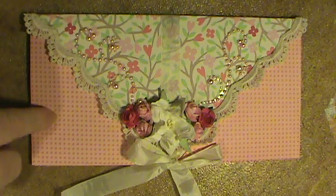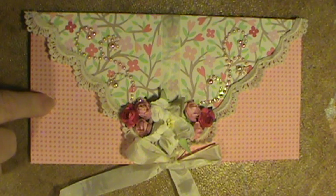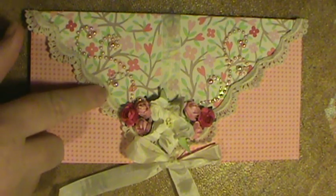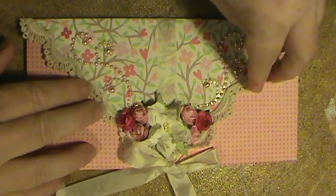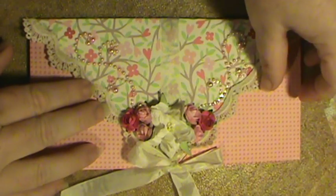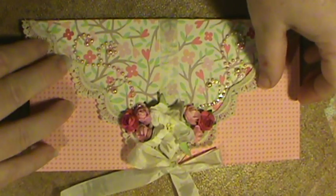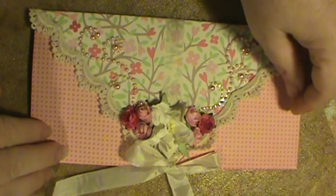This one was made with the Martha Stewart Valentine's Day paper that I bought the other day at — I believe it was Michael's or Hobby Lobby, it was in my haul video. We have a couple that are renewing their vows at our church next week and so I think I'm going to finish this one up and this will be their card from us.